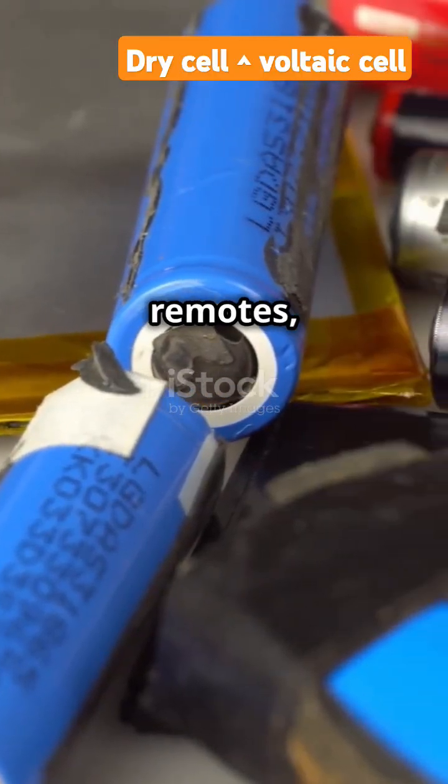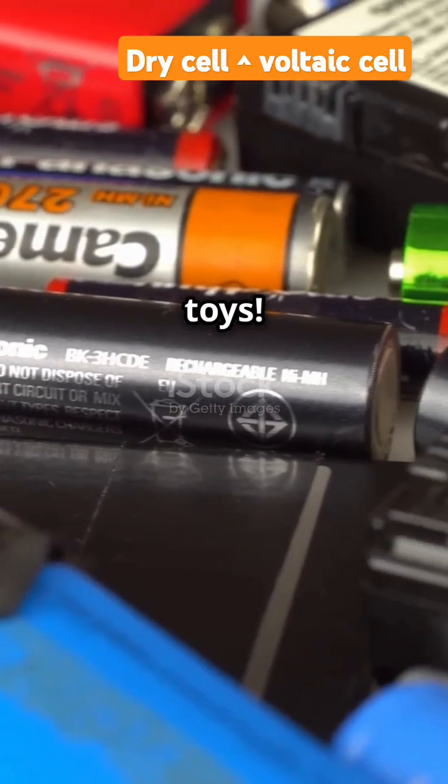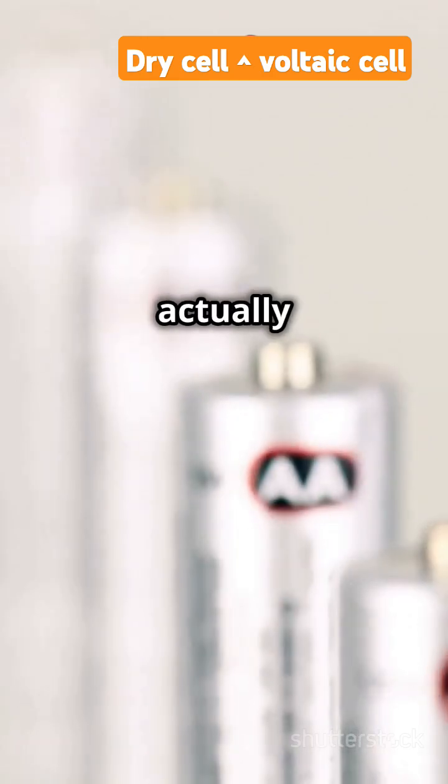You'll find dry cells in remotes, clocks, torches, cameras, radios, and toys. Your AA and AAA batteries are actually dry cells.